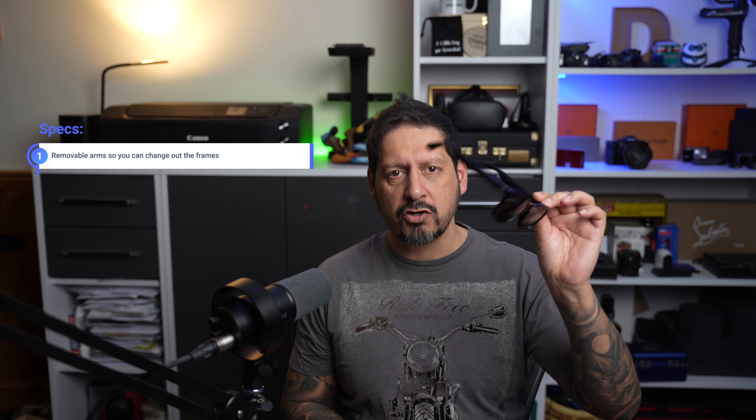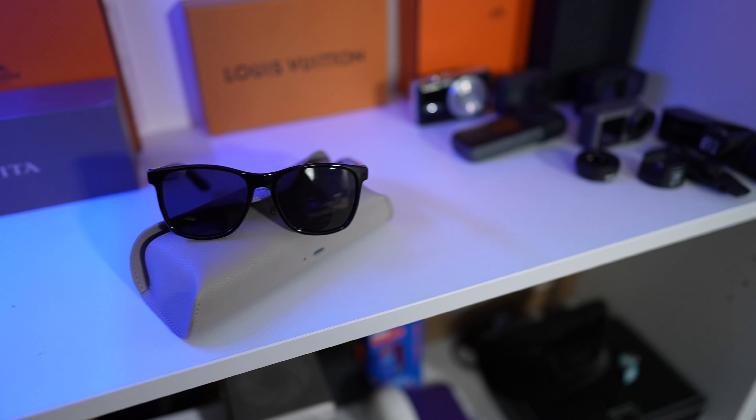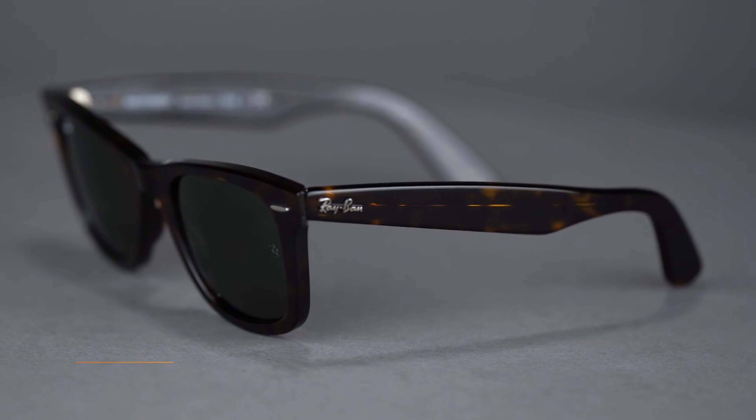A few specs on the glasses themselves: they are light but strong. You can remove the arms and the smarts and change out the frames — that's pretty cool. You can see the hinges in here; it's all very easy and you only need the provided screwdriver. The lenses on these frames are HD polarized, which are known to be effective at cutting down glare and giving higher contrast than non-polarized lenses. These Haydens also look pretty cool — a bit of the old Wayfarer style.